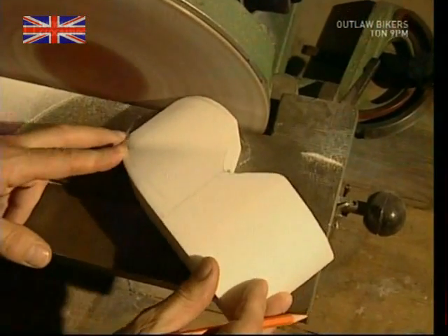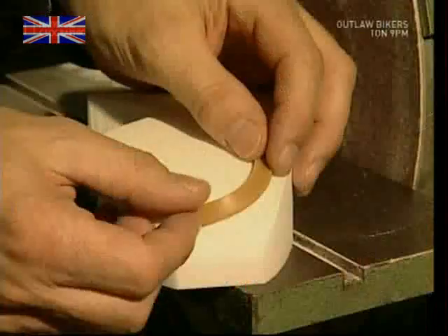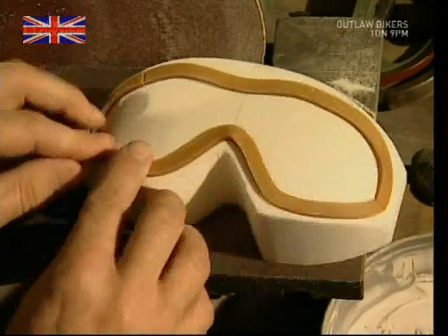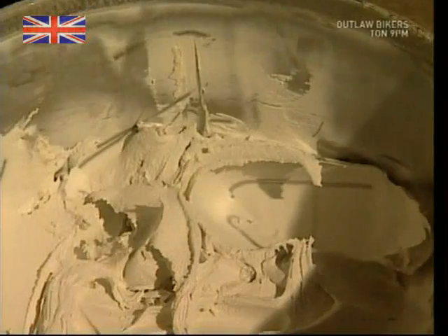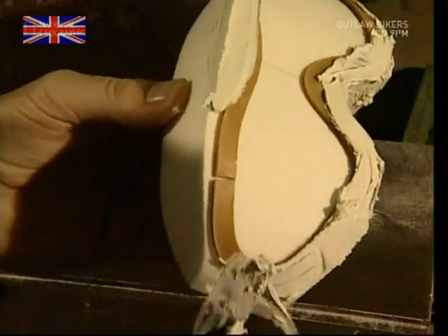Most people's heads are roughly the same size, so the designer makes up an average size template from polystyrene. Using this basic shape, he creates the space where the lenses would sit. Using a wax strip to shape the lens gap, he adds layers of putty to build up the rest of the model. He has to work quickly though, because the putty dries fast.